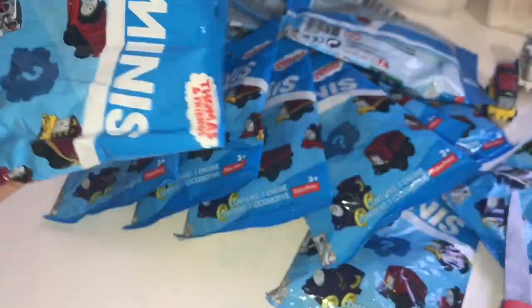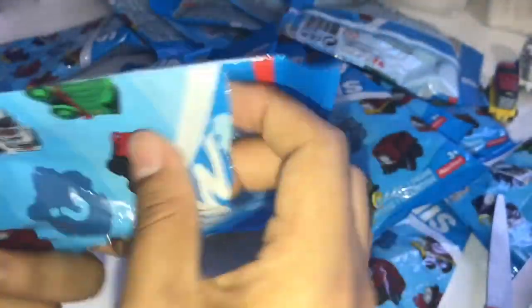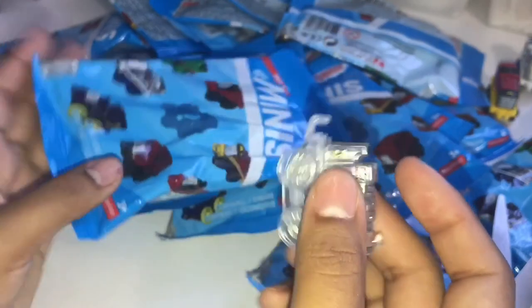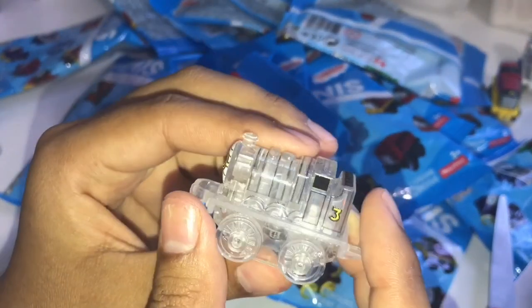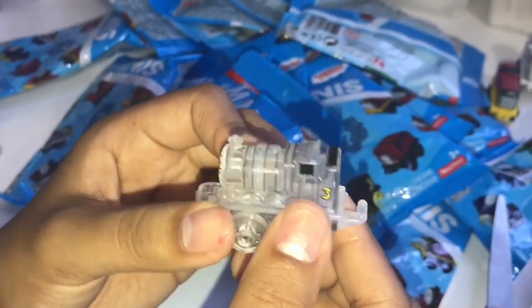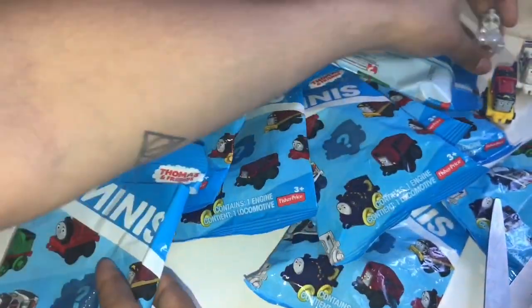Next we have number 108. And we have a clear one. This is going to be from the monster section. This is Invisible Henry from the monster section. That is number 108.